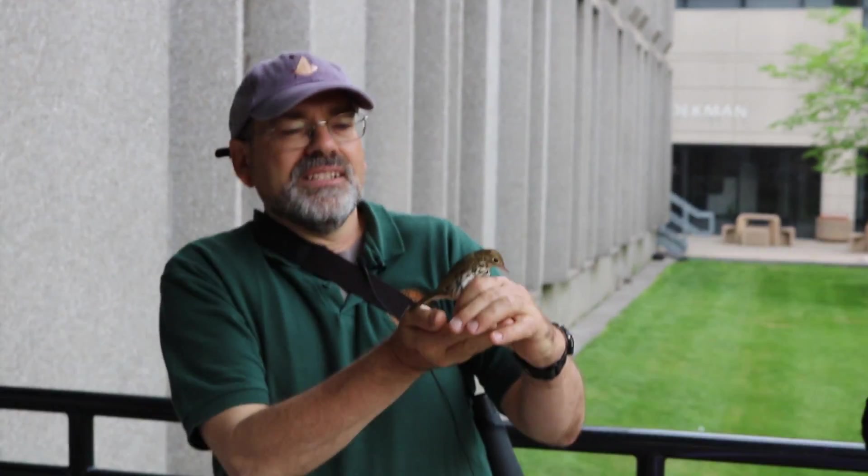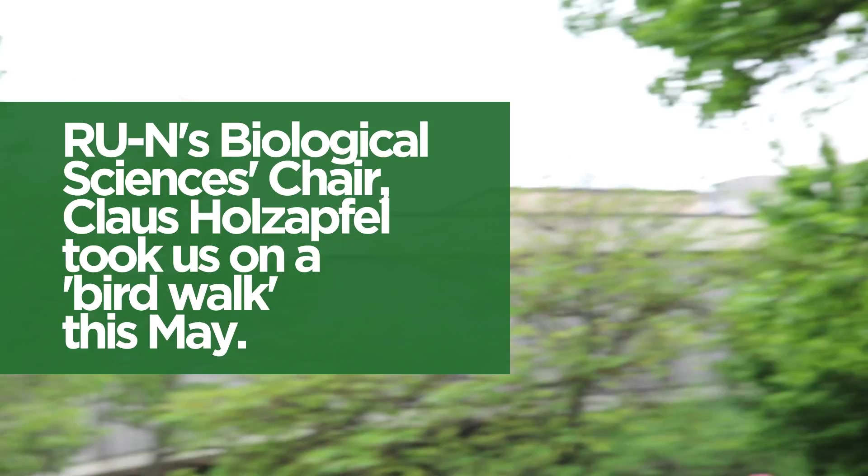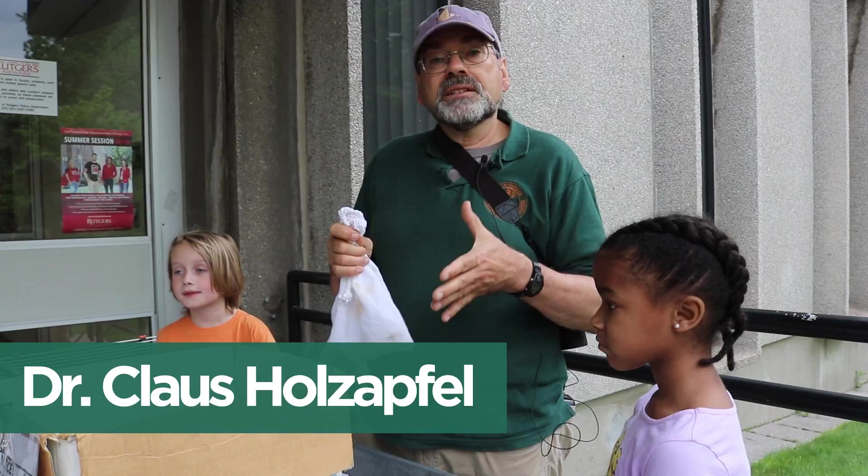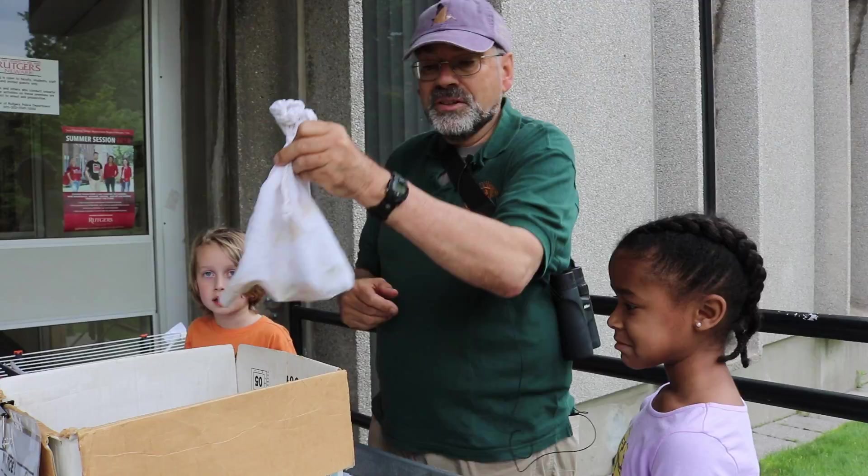We are monitoring bird migration on campus and one way of doing this is catching them in mist nets, banding them and taking some measurements. There's a bird in here which we caught in a mist net on the planters over there. You see it's not too happy about it, but it's fine.